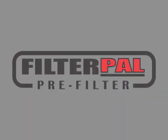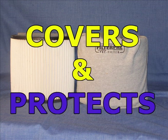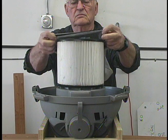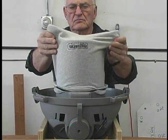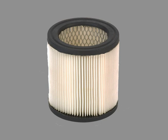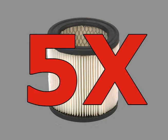Filter Pal — the pre-filter that covers and protects shop vacuum filters. Simply place Filter Pal over your current filter, and your filter will last at least five times longer.